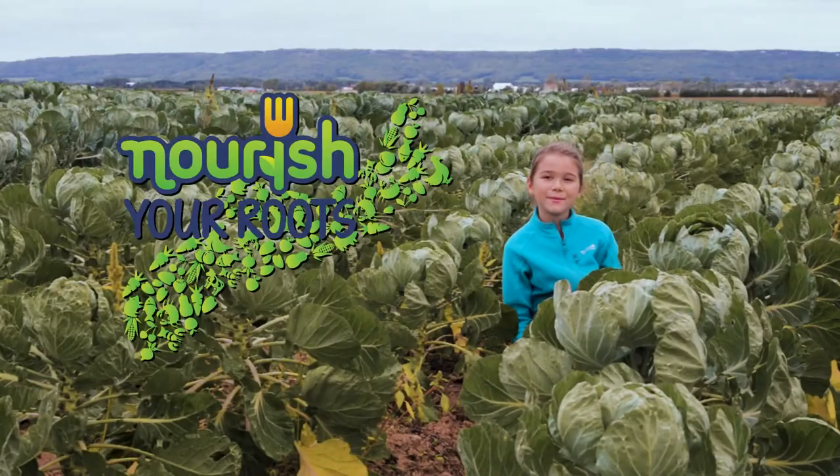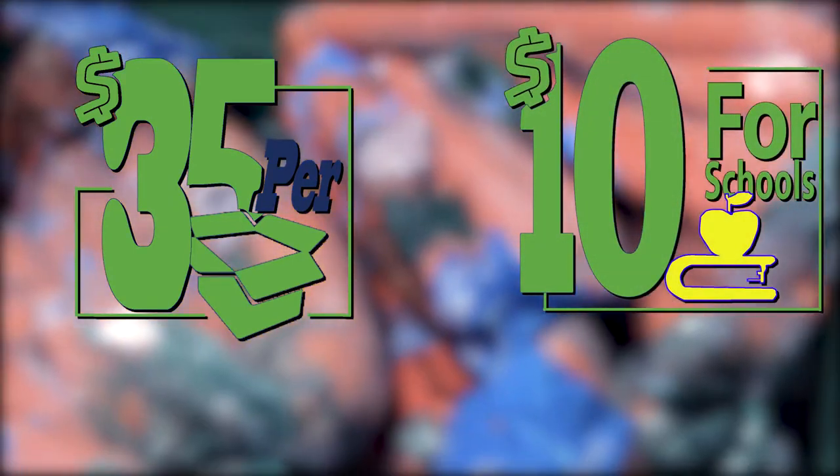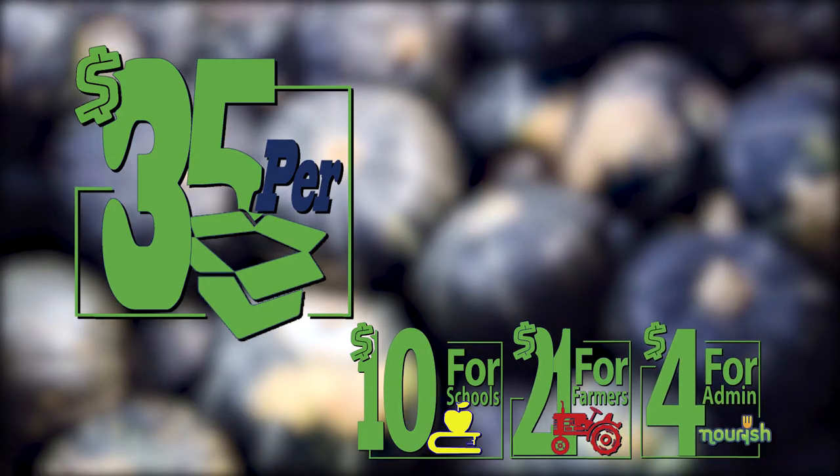Hi, my name is Sophie Ann and I'm here to introduce to you the Nourish Your Roots School Fundraising Boxes. A Nourish Your Roots box is filled with yummy fruits and vegetables, all grown by local farmers and used by schools as a healthy fundraiser.